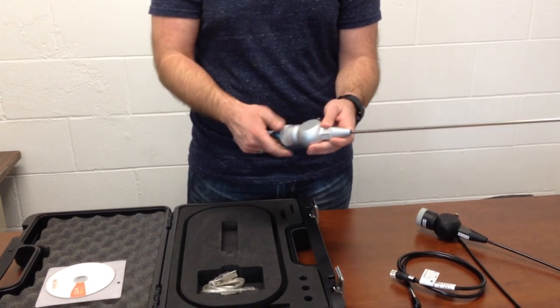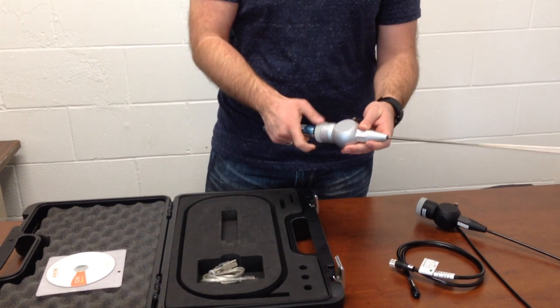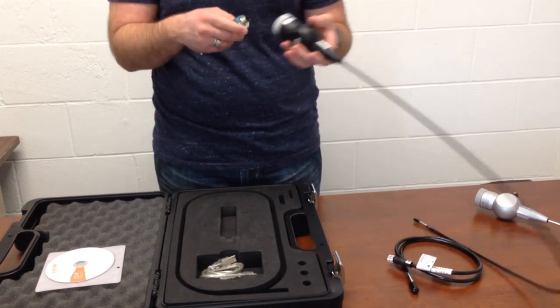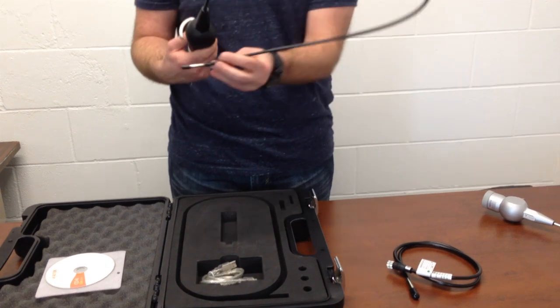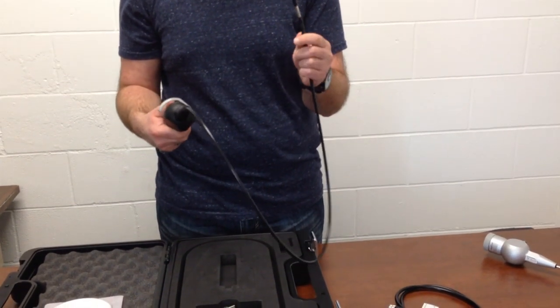Next would be our Rigel probe, which is actually really popular. The Rigel probe works with the Orion handle. The main difference is that the Rigel also has 2-way tip articulation, but this one has a flexible probe rather than a rigid one, so it will be a little bit easier to get into areas and do your inspections.